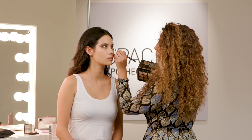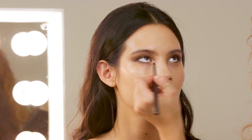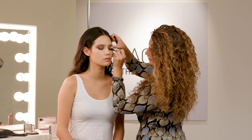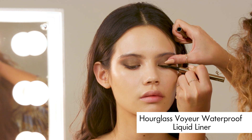Just taking the palest gold shade now on a little pencil brush, adding a touch of that to the inner corners of the eyes. Now that the eyeshadow is done, I'm going to add a touch of liquid liner just along the lash line, and that's just going to help define the lashes and really frame the eyes.